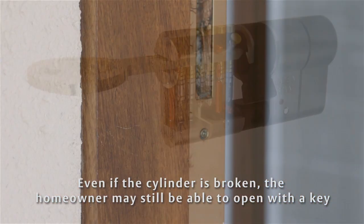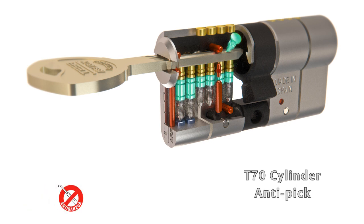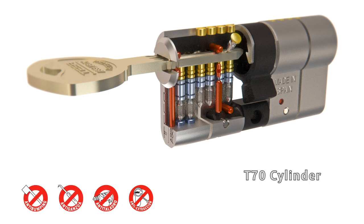That protects the cylinder. As well as double anti-snap protection, Tessa's T70 cylinder also features an anti-bumping system, anti-pick protection, second grade anti-drill protection, second grade anti-extraction protection, and a patented system that prevents key duplication.